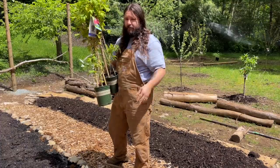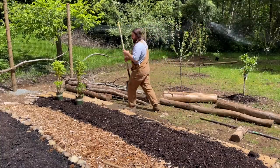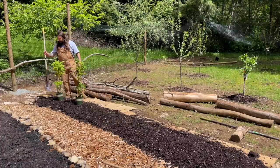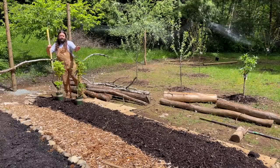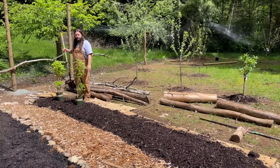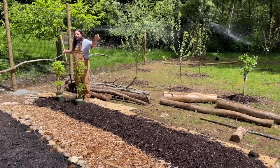It gets about five to six feet tall. I'm going to leave room on the ends so the actual bed goes to where the other one is. I'm going to leave room to put a post in and run wires to hold up the raspberries, because this whole row is going to be raspberries, and then on the other side it's going to be blueberries.